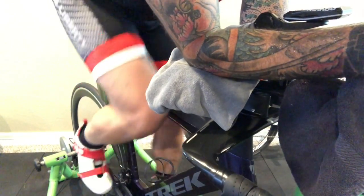This is when I talk about polarized training — 80% of the workouts are really easy and 20% of them are really hard. This is one of those really hard ones. Yesterday I had a pretty easy swim and easy run-walk, and today I'm throwing it down.